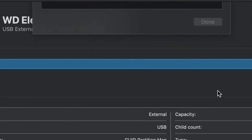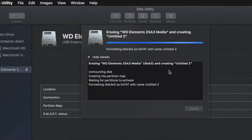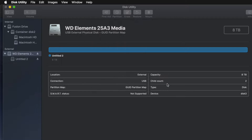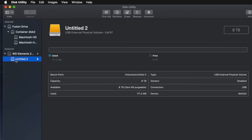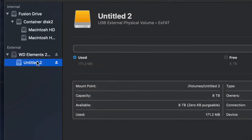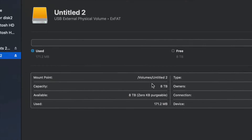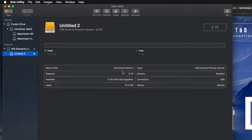Just click Erase and you're pretty much done — it's all set up. If I click on the partition here, I can see I have all the space available. This is eight terabytes. I can go ahead and drag and drop stuff into my external hard drive and I'm done.